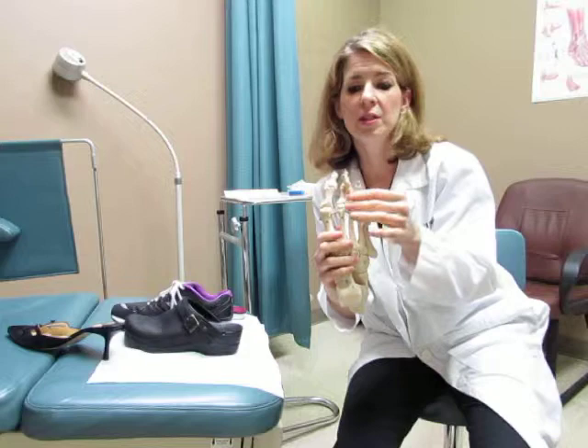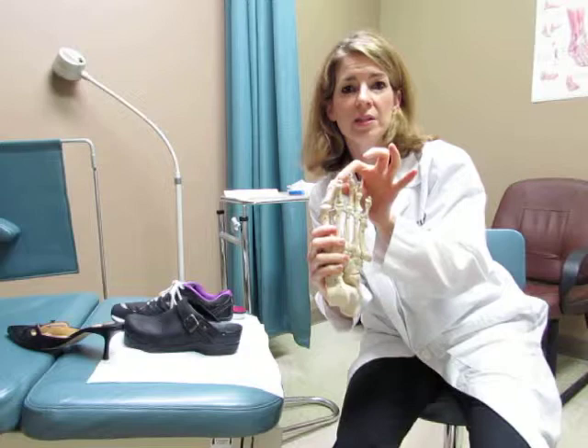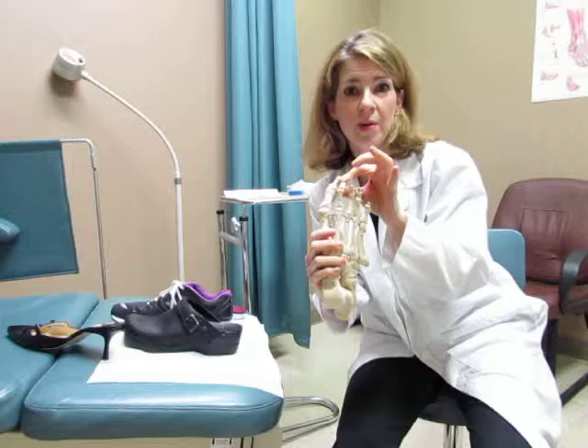Some other issues we see are toes that curl, and those are called hammer toes. Women — and men as well — get a lot of calluses and irritation with certain shoes on the top of their toes.